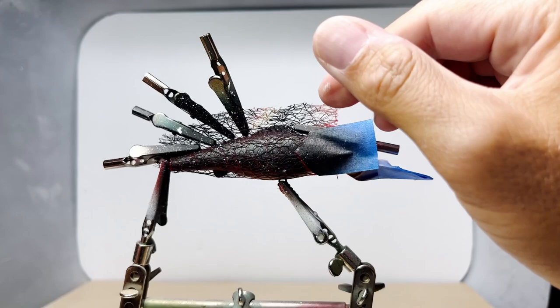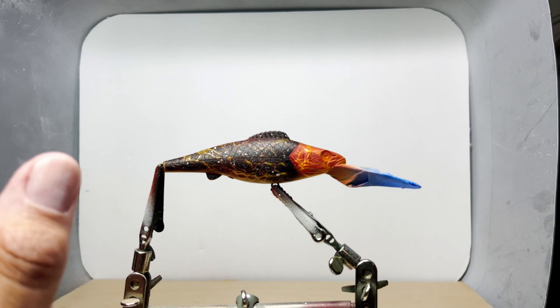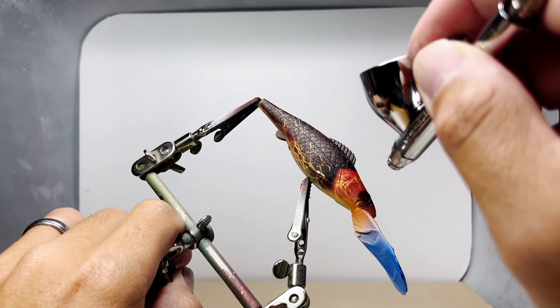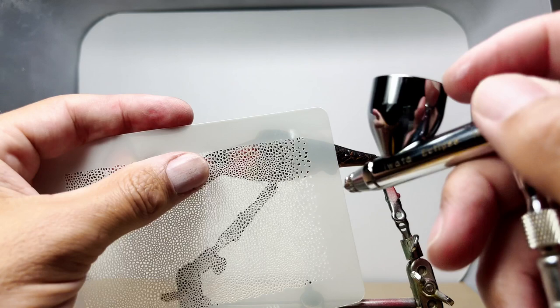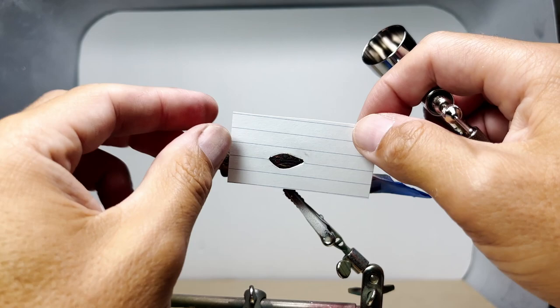It's time to reveal what I've done so far. Honestly I don't really like the way it came out, but I'll finish off the details and see what it looks like. I cut out a stencil from cardstock for the pectoral fin.